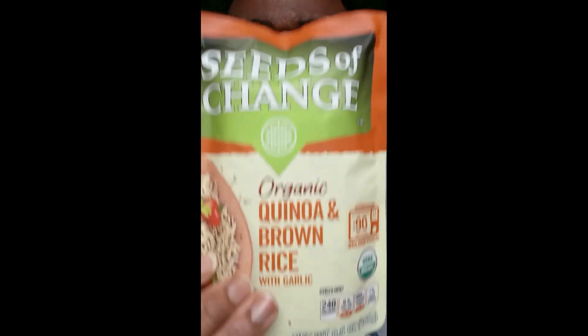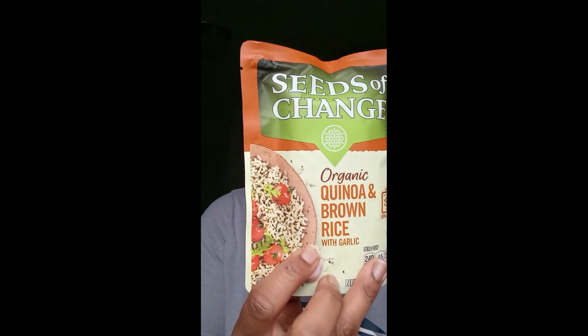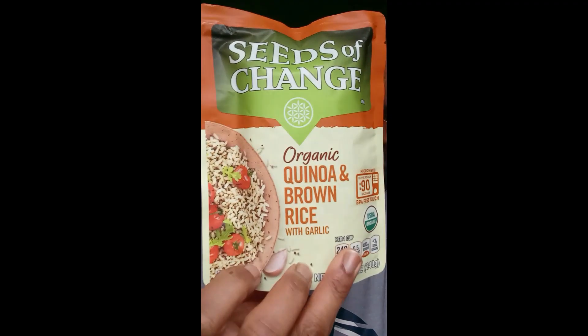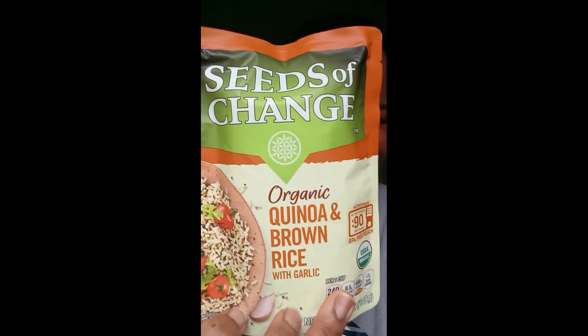It says it's made in Canada. No artificial ingredients, no preservatives — I'm just saying — whole grain, good source of fiber, and vegetarian. Ladies and gentlemen, highly recommend. You can also put this in the microwave for about 90 seconds on the pouch.